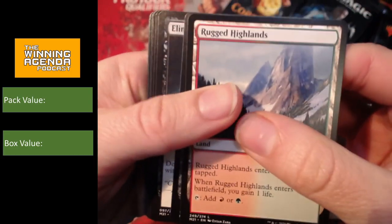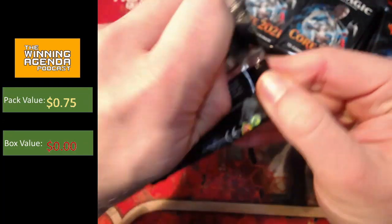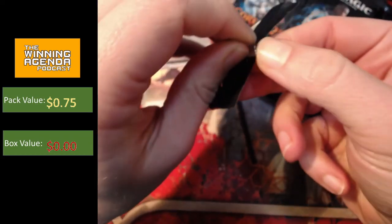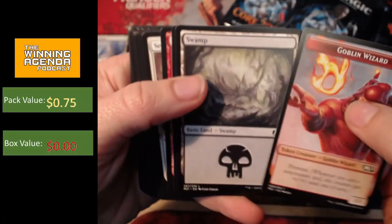So what do we got first up? We've got a Hooded Blightfang. Not too bad. A couple of decent uncommons. We'll just put those aside. We're really only after the rares and mythics. There's not really much value in the uncommon slot. Cultivate's okay — as far as uncommons go, it's got a pull tab. As far as uncommons go, Cultivate's not too bad, but there's not a lot of value sitting there.